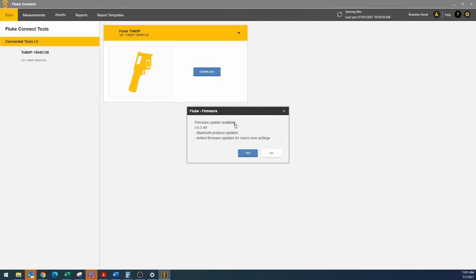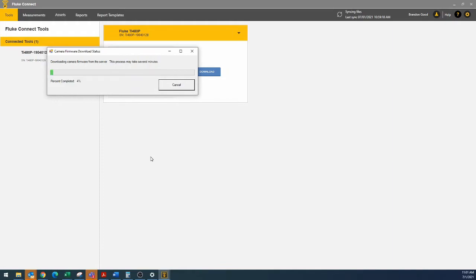Here is when it acknowledges that we do have a new firmware available. I will go ahead and do that, and I'll fast forward through the process for you guys so you don't have to watch all of it.